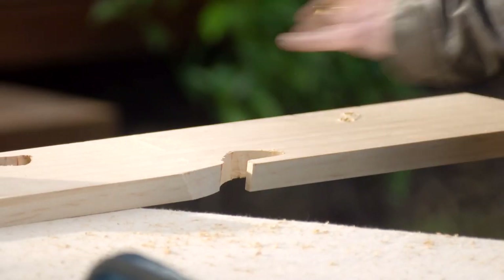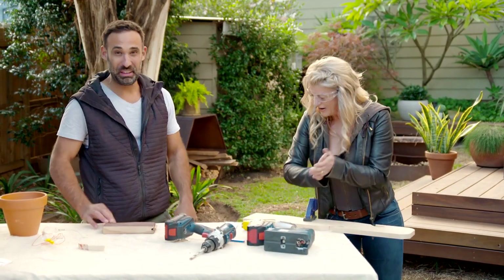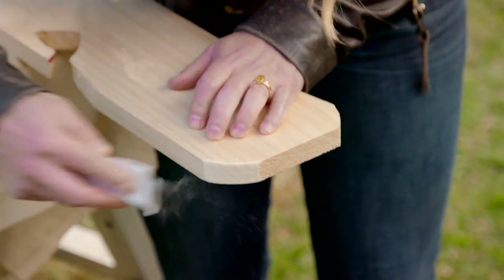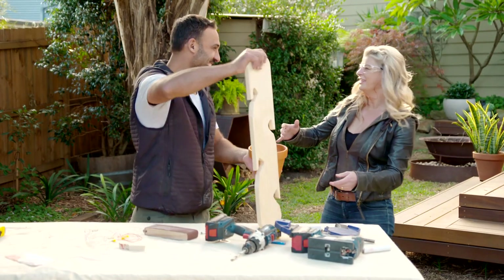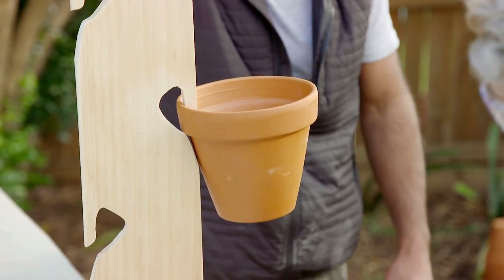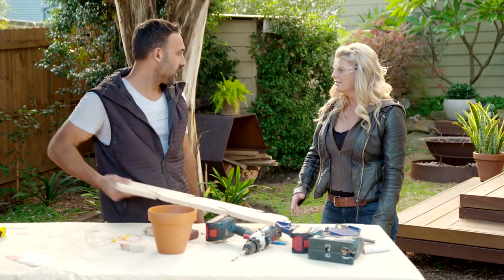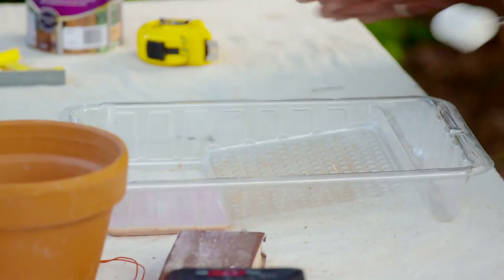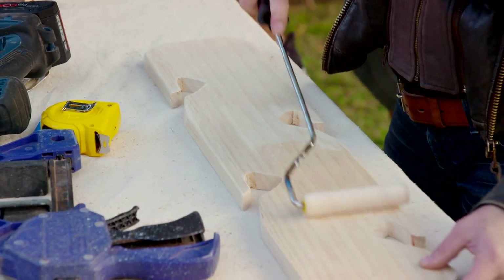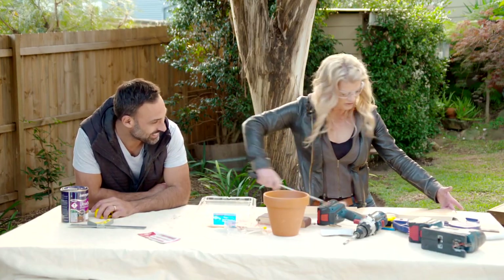That's awesome, well done! I could get used to this, I think I'm out of a job! Let's see how it works - are you nervous? A little. That'll take a bit of weight - how good are you! Fantastic. The last thing to do is to seal the timber up - let's get some clear on there. Look at that! Let this dry and it's time for the plants.